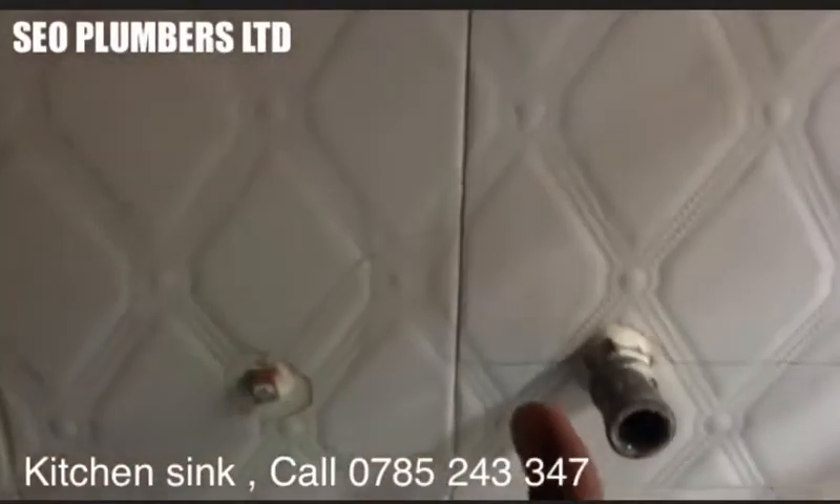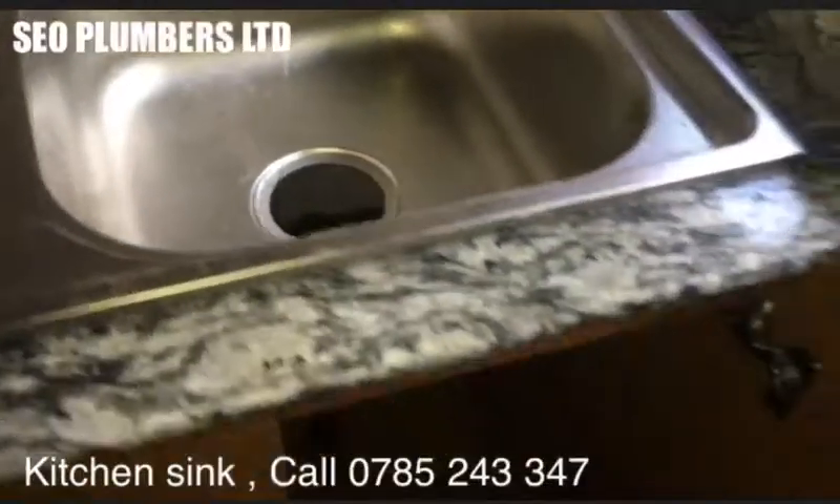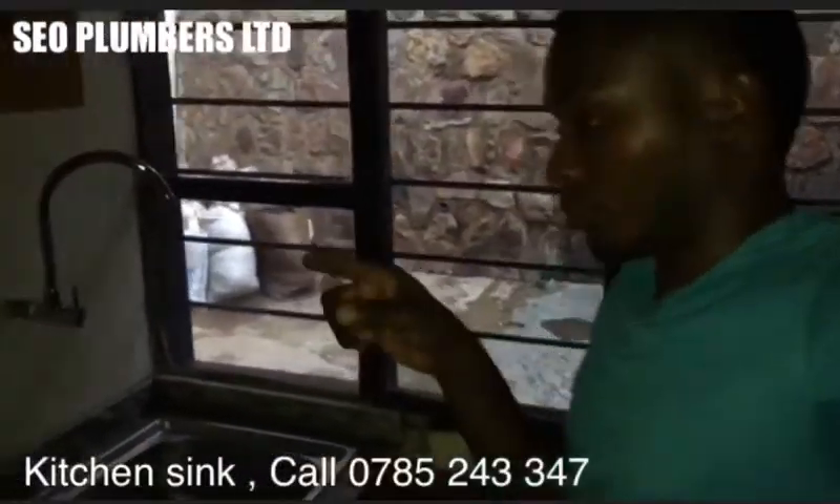Let's now install the sink. We're gonna start with the top of the sink, then go down with the drain. This is a kitchen sink, so let me show how we're gonna do that.